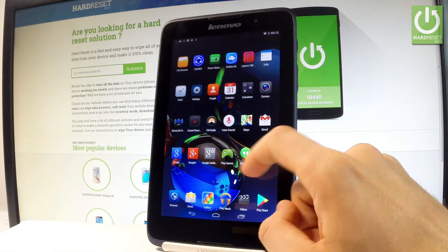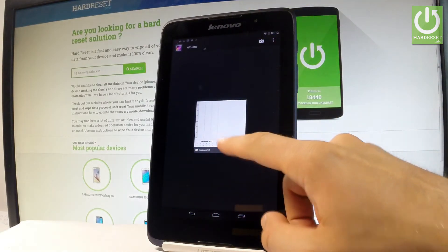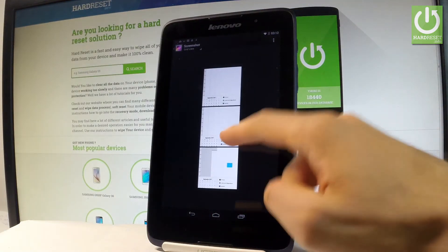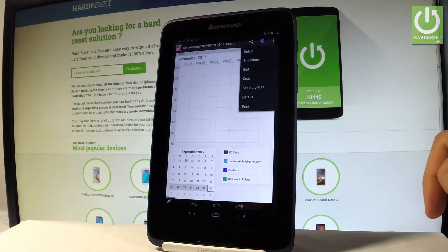So let me do it. Right here, under Albums, let's choose Screenshots. Choose your desired picture, and now you can share, edit, or delete your taken screenshots.